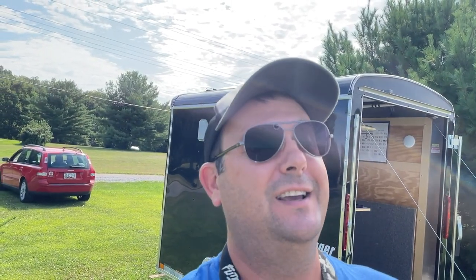Hey everybody, welcome to the field. It's a beautiful day here on a Saturday morning and I've already put several packs through the airplanes. I'm excited to share that I finally got things sorted on the Fokker D6. Today I'm going to show you guys how it flies and go over what I think happened and what I've done to fix it.